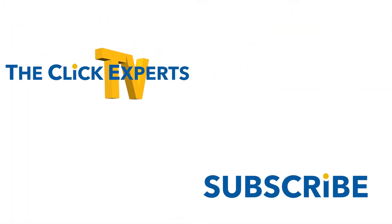Again, this is Ryan with the Click Experts, your tech guy, signing off. Thanks for watching, and thank you to all those who subscribe and donate — you make it possible for us to continue creating great videos for everyone. See you again soon.